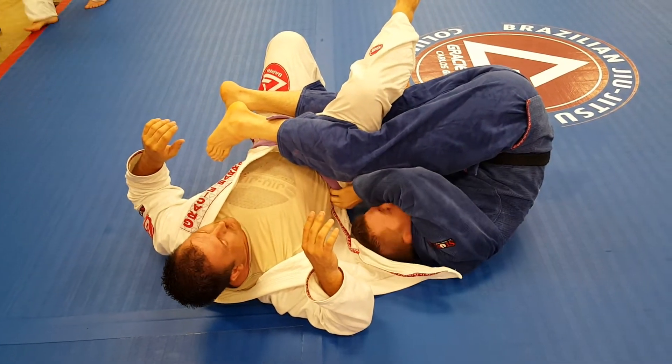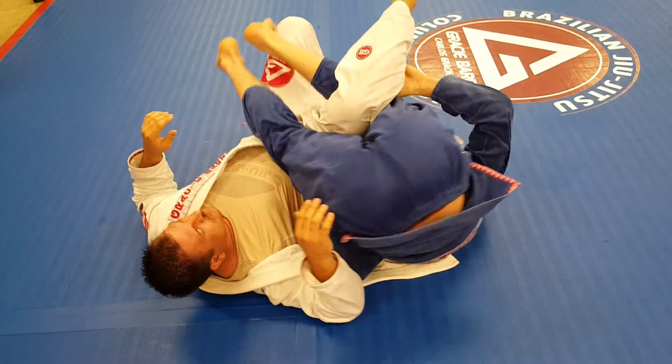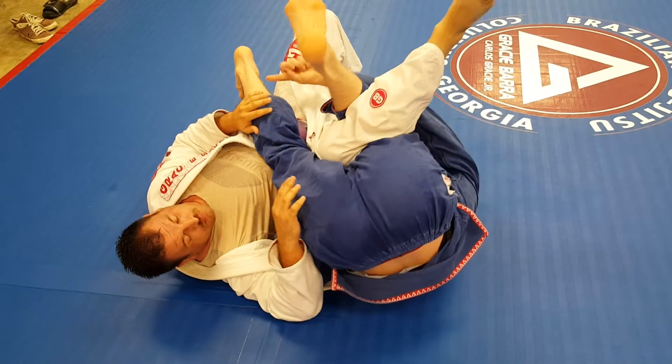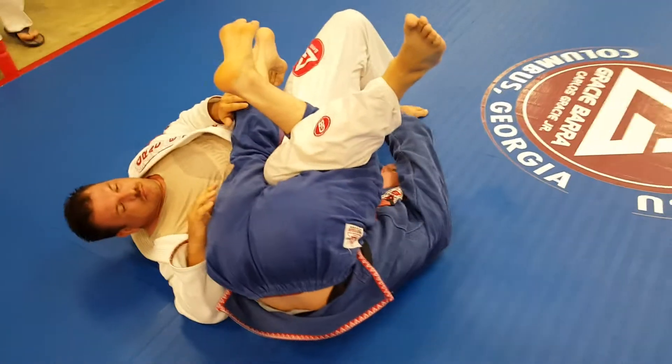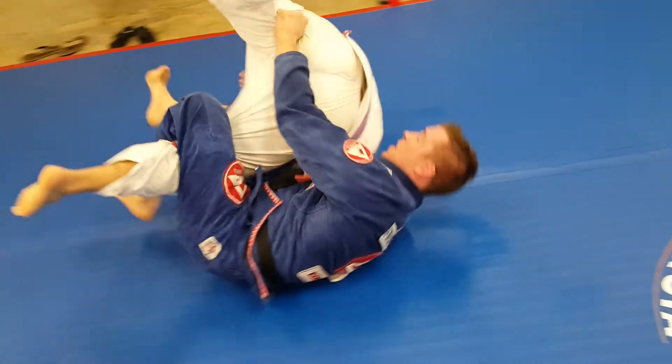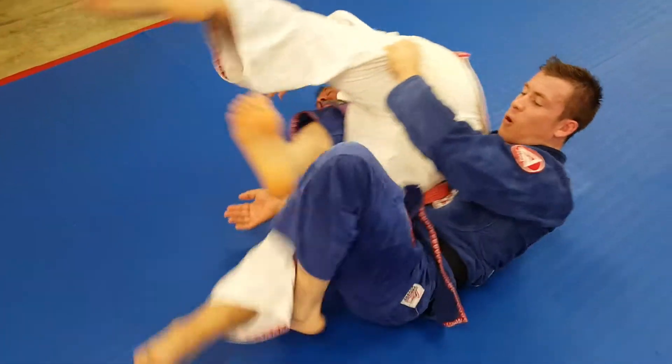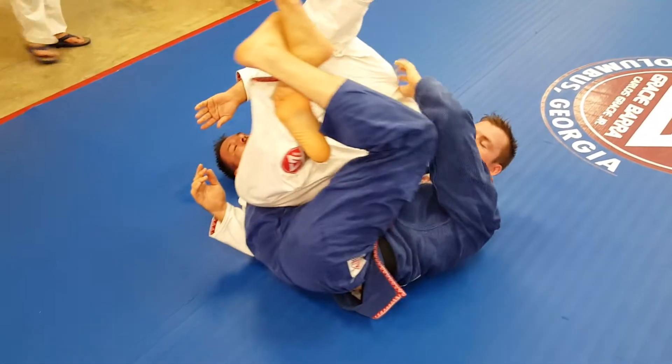As soon as he hits the ground, I'm going to invert and grab his belt, go underneath, and hook his leg. My other leg is going to straighten kind of into his armpit. I'm going to grab his butt and fling him over his shoulder. As soon as my heel hits the ground and he starts to react and come back, I'm going to fold my leg in and use it to get my twister hook.